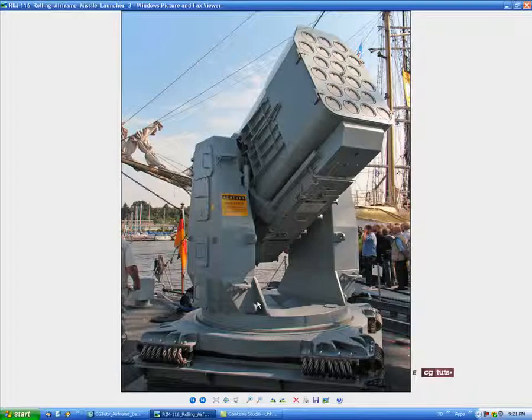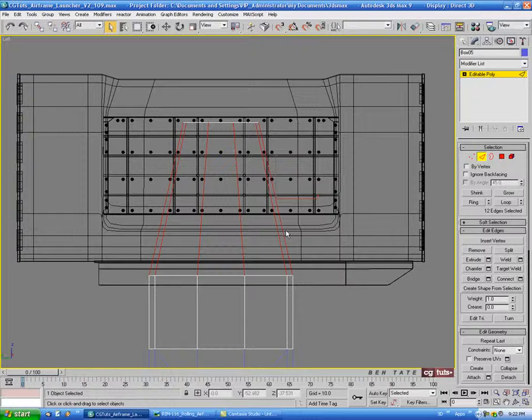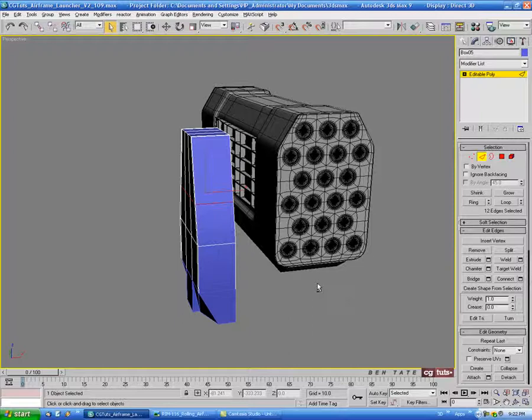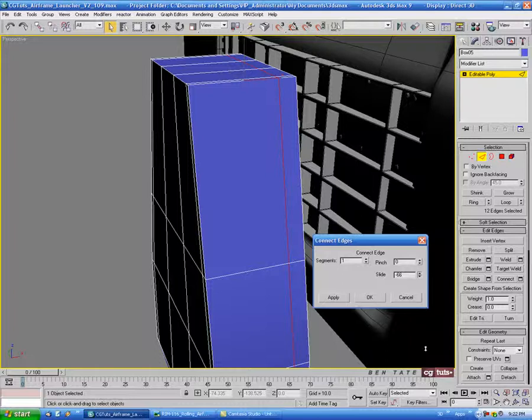You can see we have a cut on the back — let's add that. It's pretty much in height with the grill part. In the left view, go into edge with ignore back-facing unchecked, select all the edges, do a connect with one segment, and slide this down — about 23 or so on the slide. Then select an edge on the corner, do a ring and a connect, and slide it toward the back — about negative 65 with one segment.